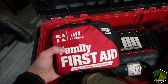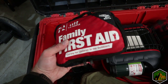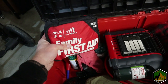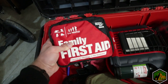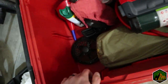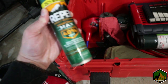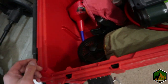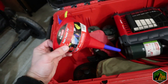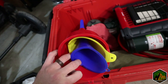Next up is a med kit. I do have multiple medical sources throughout the vehicle, but this one stays in here and I'll usually set it out at camp so anyone can grab it if needed. Also bug spray — not really the season for it but always nice to have — and some little spouts for fueling anything that needs it, like DEF.